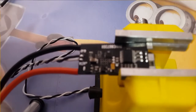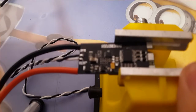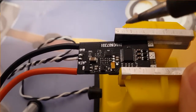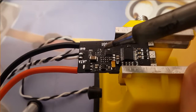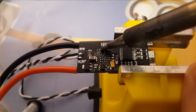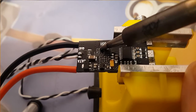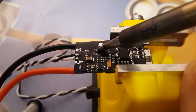Alright guys, everything is ready and let's get started. It's going to be a bit difficult to do it on camera. Just going to push on it until something gives.